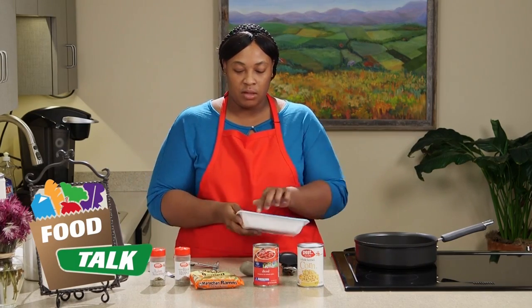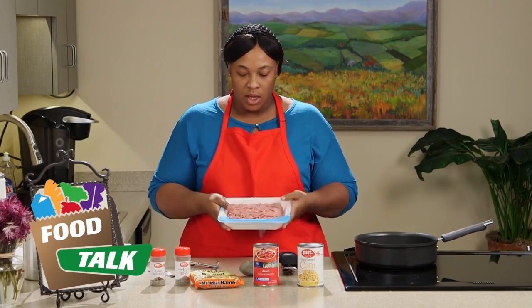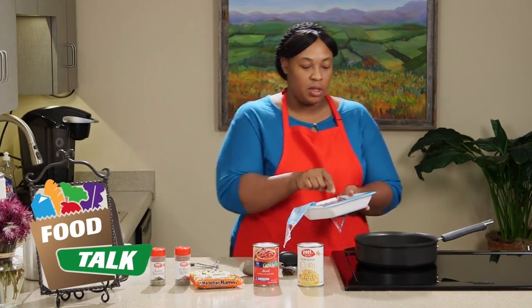You don't need to measure a spoon or anything. You can also get ground turkey that already has the Italian seasoning in it and it'll probably be about 30 cents cheaper, which is always a good thing.